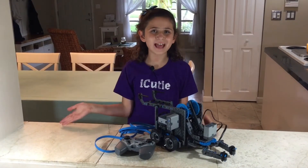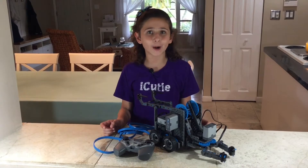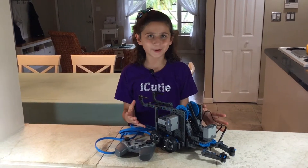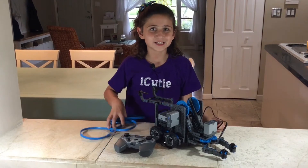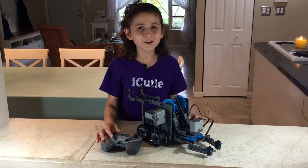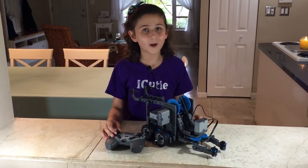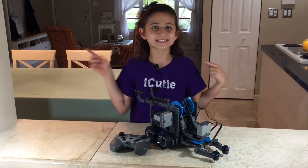Hey guys, welcome to Backside Cutie. My name is Abby, and today we are going to be driving our amazing claw bot wirelessly with Bluetooth technology, so that means no more cords. We are also going to be, upon request, doing a short review of all of our pieces. Now let's get started.